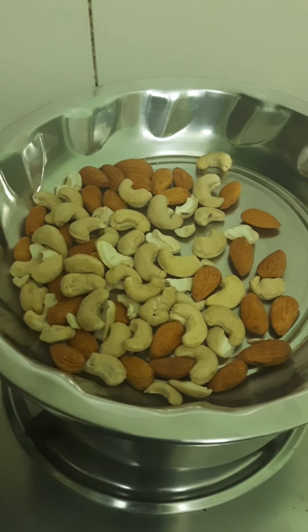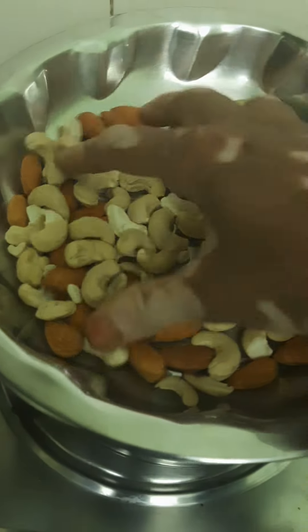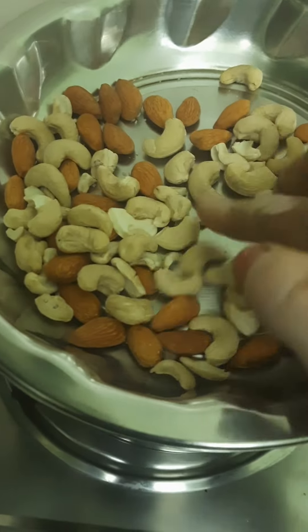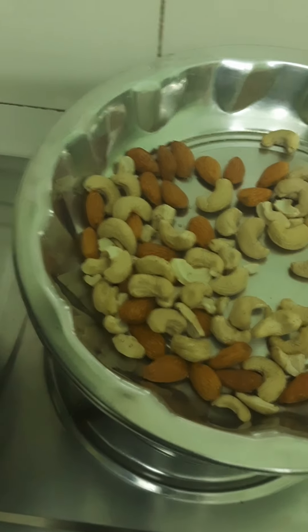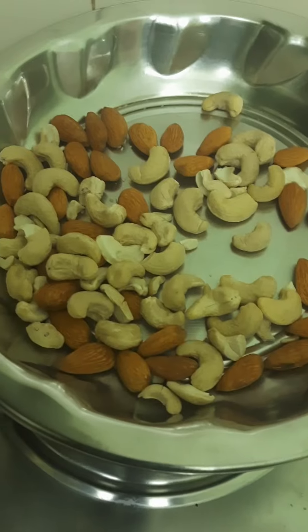Hello friends, welcome back to Ghar Pe Sikho. Friends, aaj ham bina nai banane ja rahe hain kaju aur badam ki barfi. Sabse pahle kaju aur badam nikal liye hain, almost barabar quantity mein hain, aur isko hum thoda pulse mode mein chala denge.